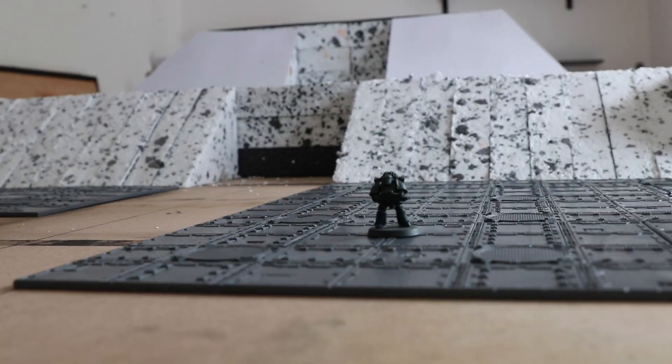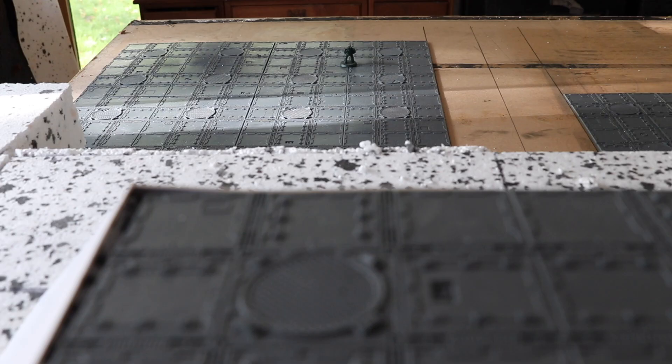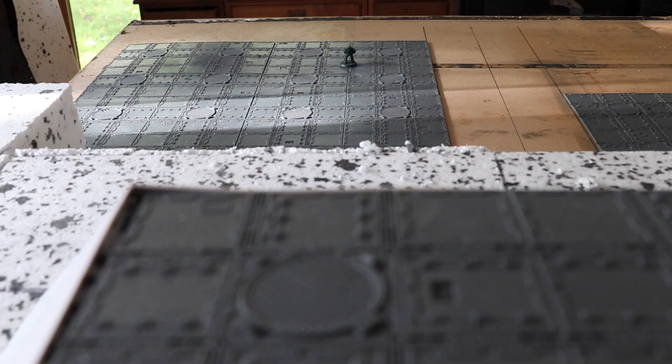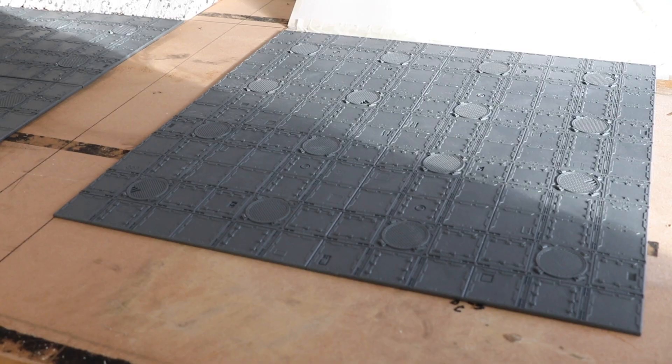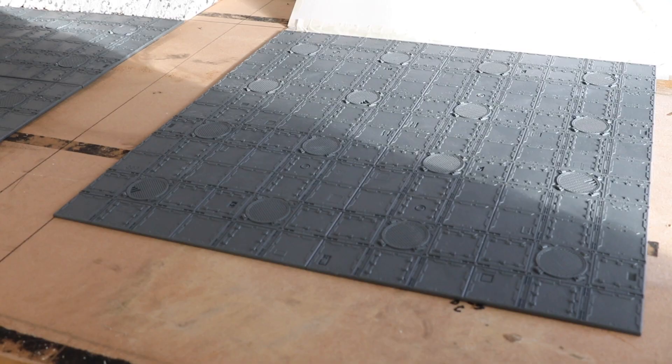To give you an idea of the size of this diorama here's a little space marine to scale. As you can see this diorama is a little bit bigger than my last one so having more space to work in was essential. We're only at the beginning of this project and it sure as hell is going to be a long one.